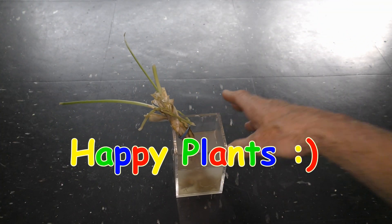Have fun and happy plants! There are plenty of onions.